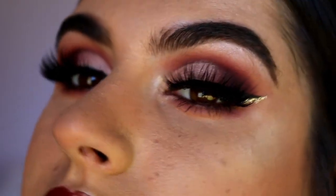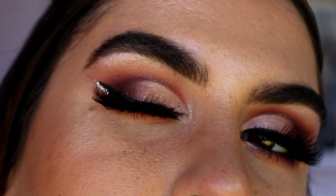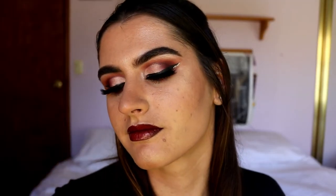Hey guys, welcome back to my channel. Today's look is being requested by one of you guys — thank you Britney so much for requesting this. It is a rose gold eye with a red lip. I used a few different things today to change it up a bit. I'm actually so happy with how it turned out.